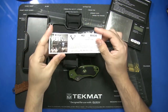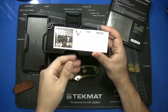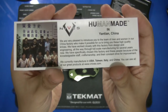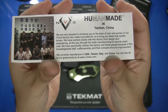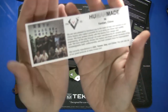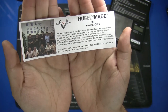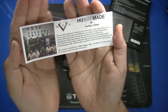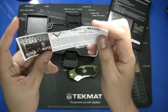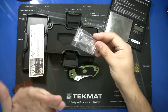Inside there's a picture of where it's made — this is a made-in-China knife, made in Yanshan, China. It has a picture of the guys working in their factory and a personal message. I think that's a really cool personal touch. 'Human Made' is kind of their catchphrase.